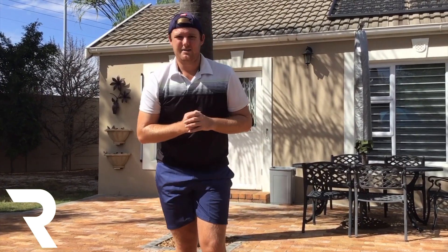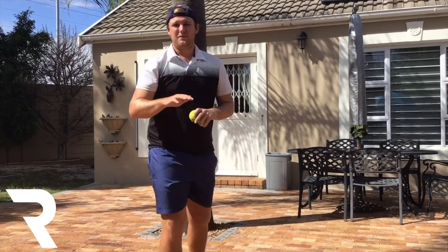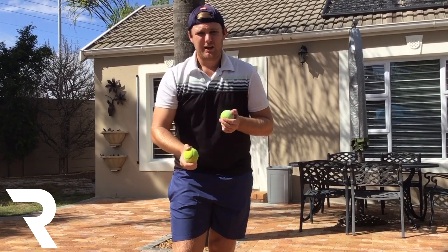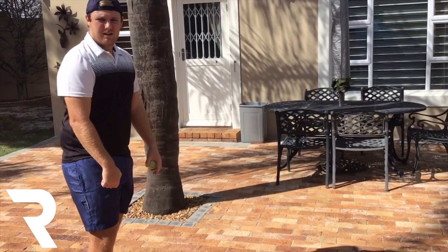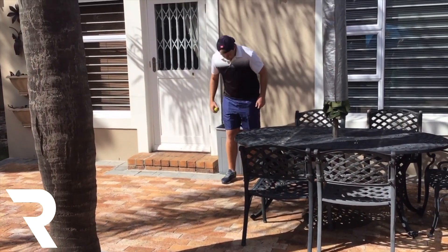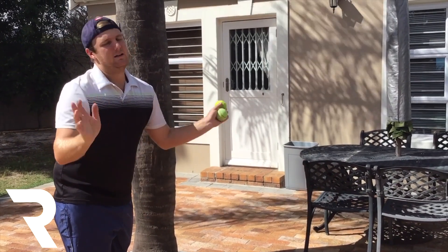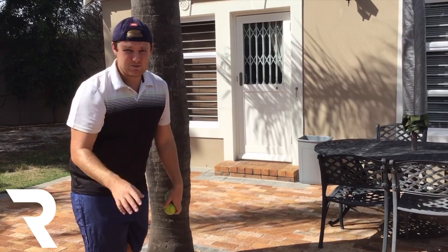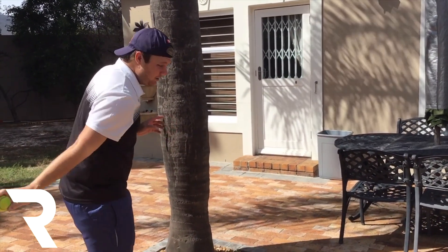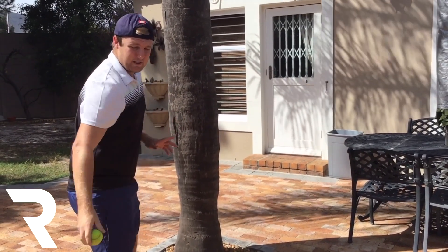Now we're going to get started into our activities. The first activity is throwing the tennis ball underarm into the bucket. We have to do 5 underarm throws into the bucket and get it in — if you don't, just keep trying. I'm going to stand 4 steps away from the bucket. If you want to take 2 or 3, that's perfectly fine. If you want 5 or 6, even better — it's all up to you. Remember: underarm is this way, overarm is that way. For the first activity we're going underarm.